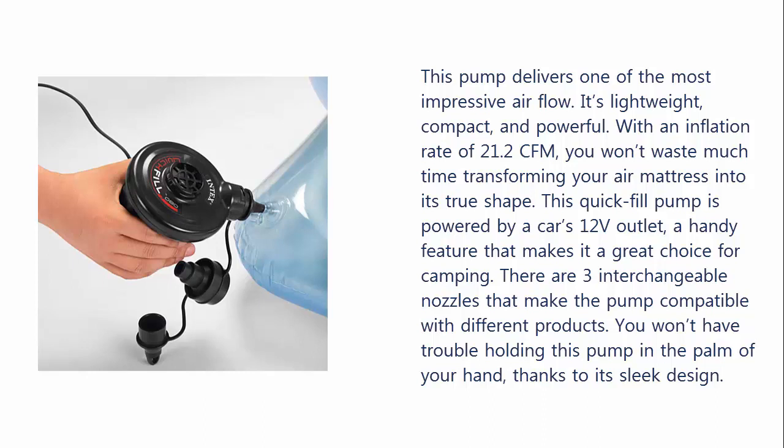There are 3 interchangeable nozzles that make the pump compatible with different products. You won't have trouble holding this pump in the palm of your hand, thanks to its sleek design.